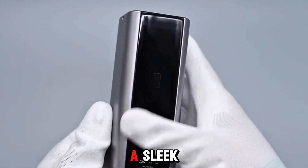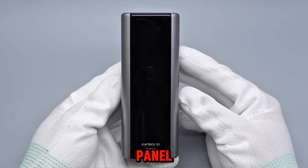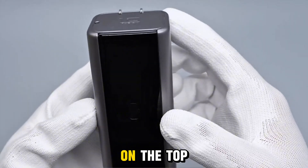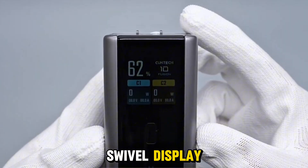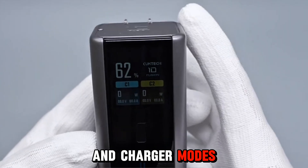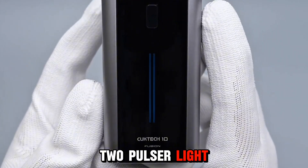The charger has a sleek silver-gray metal body with a black acrylic front panel. It features a dynamic TFT display and dual Pulsar light strips. On the top front, there's a 1.3-inch TFT swivel display showing real-time charging data in both power bank and charger modes. A function button sits in the middle, with the two Pulsar light strips at the bottom.